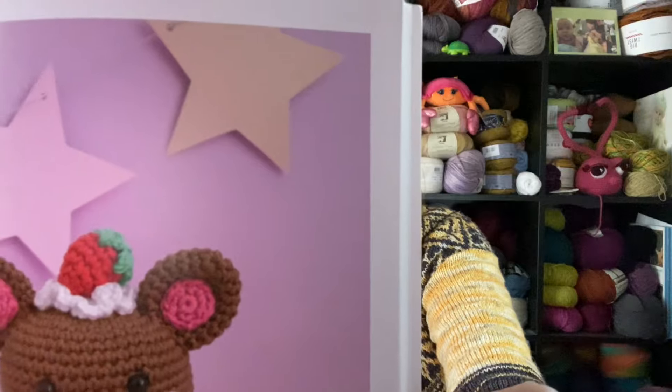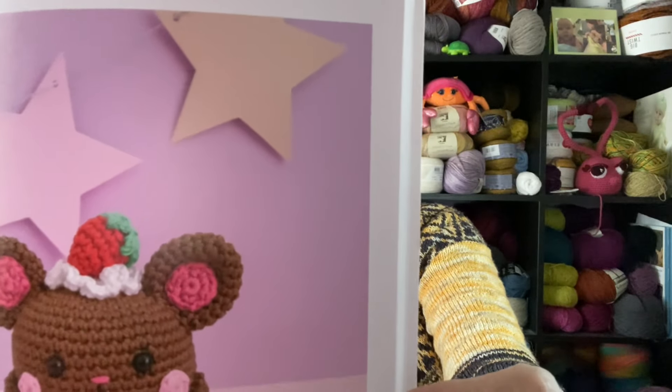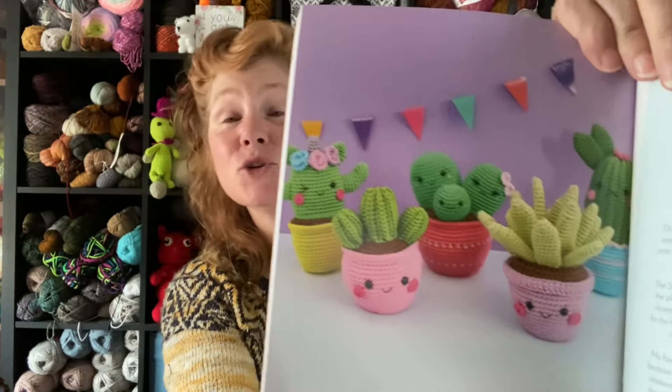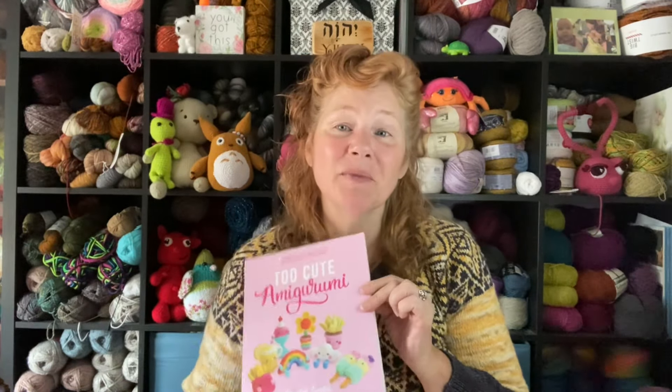There's one that's like a little bear with a strawberry on top — so you can make a carrot or a strawberry, which is kind of cute. And here's the whole houseplant set! So if I get inclined to make houseplants, I now have patterns and don't have to make them up myself. This is the 30 Crochet Patterns Too Cute Amigurumi book, and I won it from Carrie the Yarny Elephant.